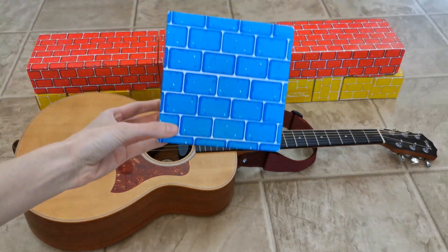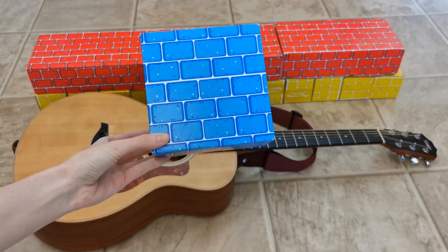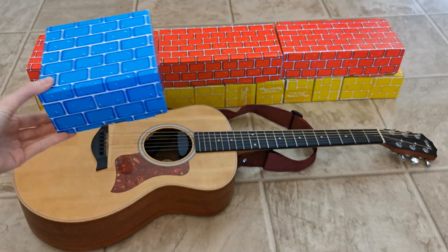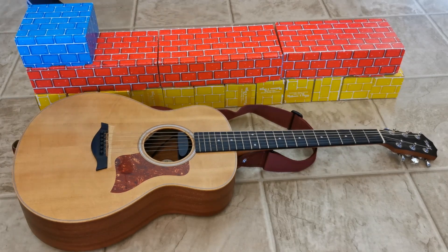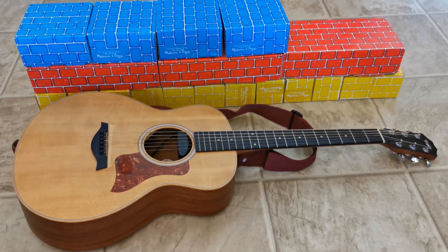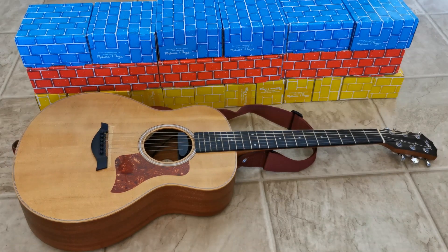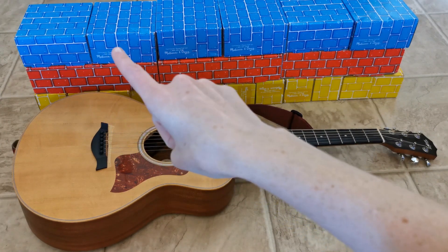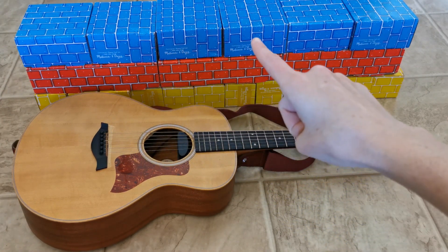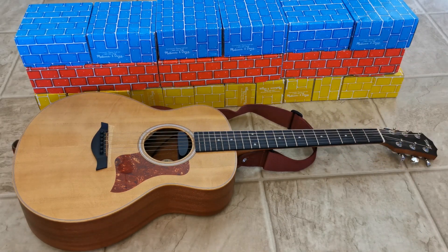Take a look at this blue block. Predict what will happen when I measure the guitar using blue blocks. One, two, three, four, five, six. The guitar is six blue blocks long.